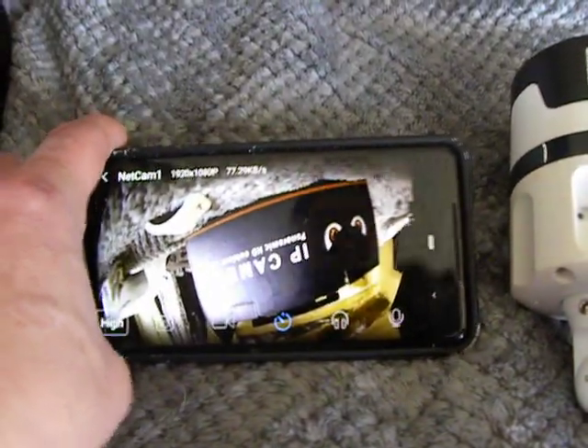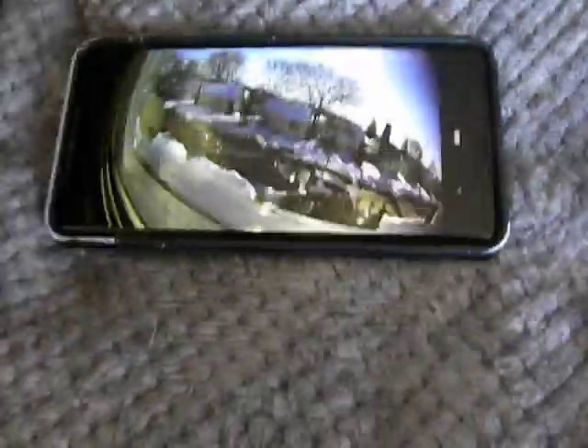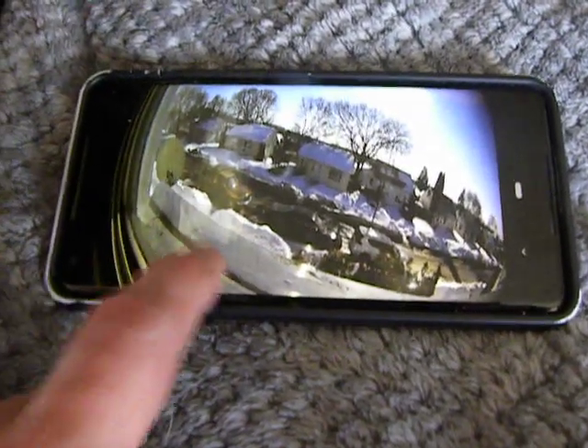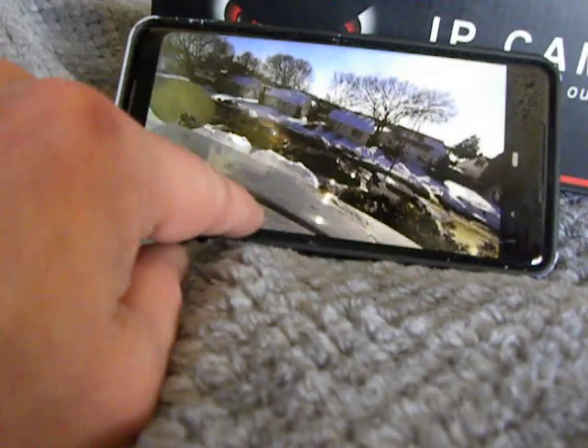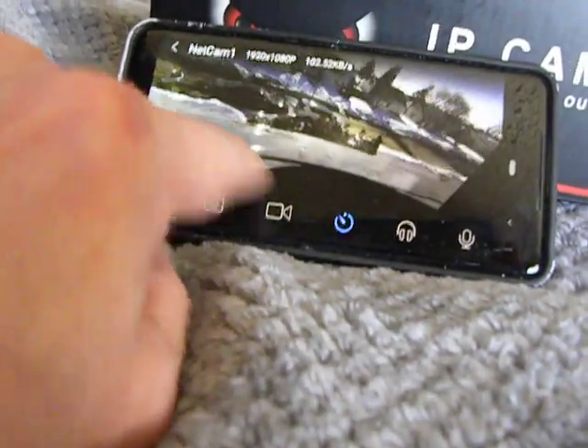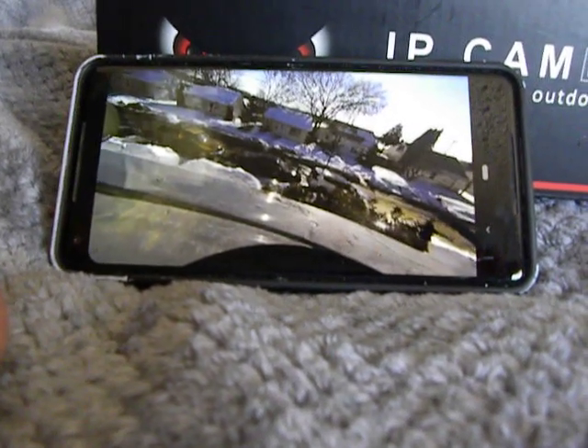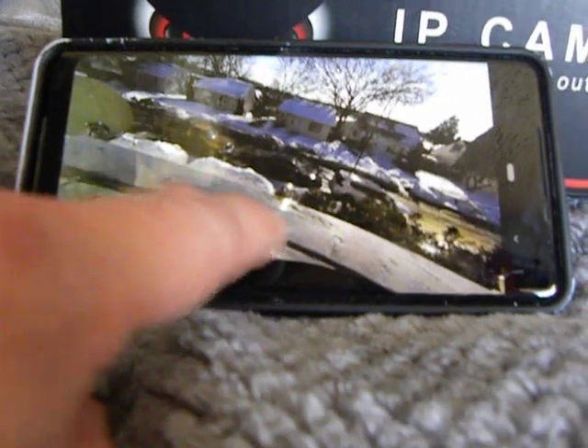One of the cool things about this camera is I'm going to put it in the window for you now. The cool thing about this camera is it's got a fisheye view where you've got a lot more extended range. But if you tap the menu, it will go into motion sensing and you can actually turn it. That little green button there is what's giving us this — it's actually panning. The lens inside moves back and forth, so you get to see a whole lot more than if it's fixed.